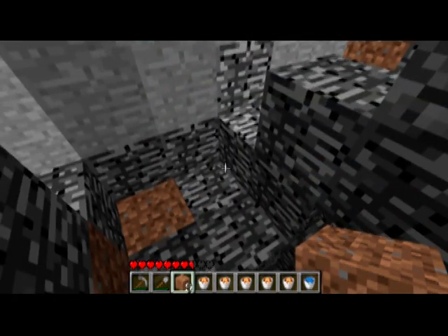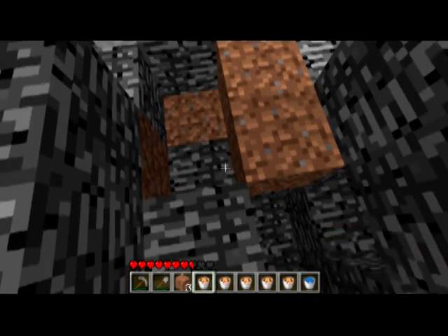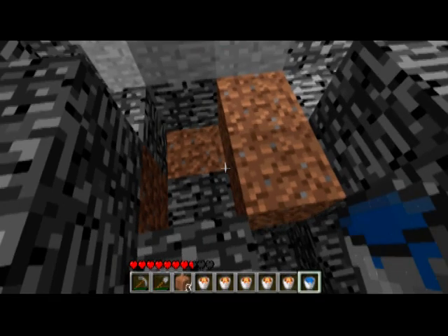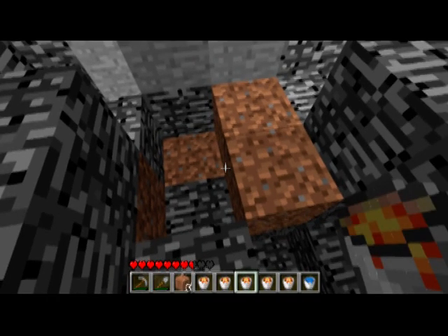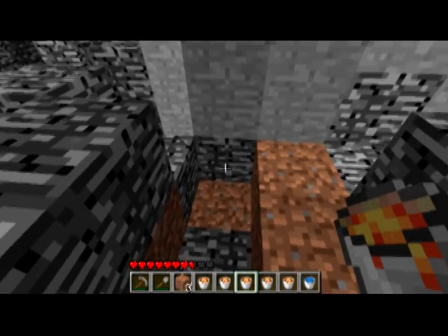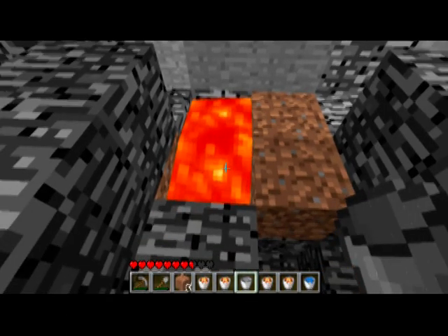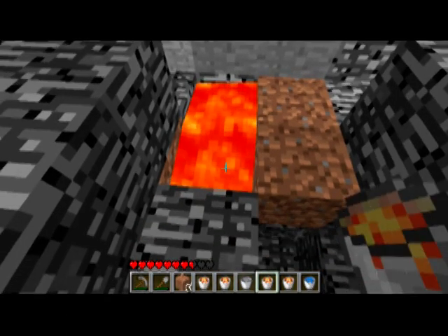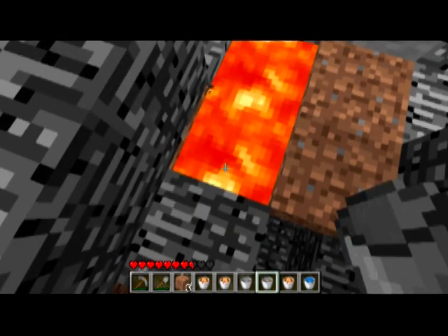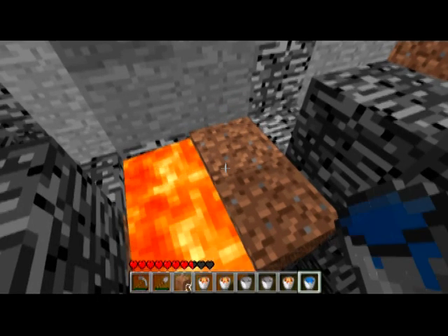I'm going to start with basic lava molding. All you need is ordinary iron buckets — some filled with lava, one filled with water. The way you do lava molding is you make a frame out of dirt surrounding the area you want your obsidian in — in this case bedrock, because I've dug down to bedrock here. Then you place your lava and pour water on it.